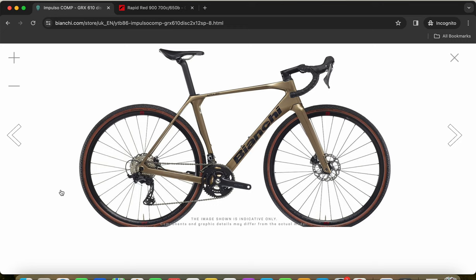You also get the Shimano GRX crankset with double chainrings — 46/30 chainrings at the front — and a Shimano GRX 11-36 cassette at the back, giving a wide gear range for tackling steep climbs. The chain is Shimano's M7100 from the mountain bike world — an SLX-level 12-speed chain. You can use any Shimano 12-speed compatible chain, whether from the mountain bike or road range.